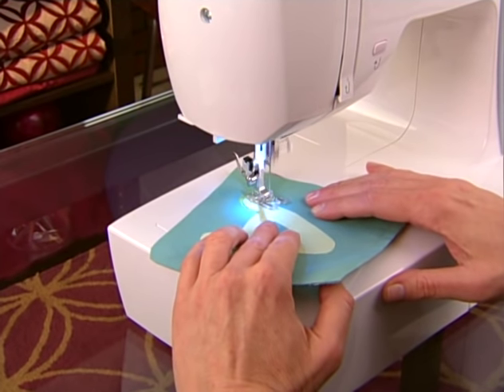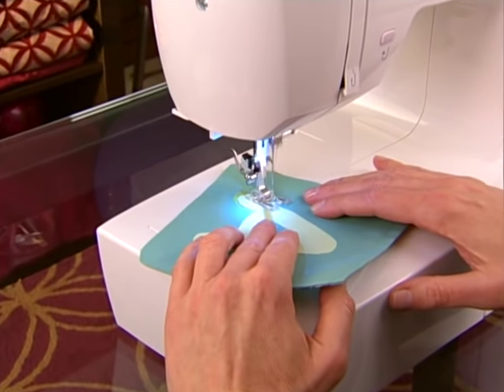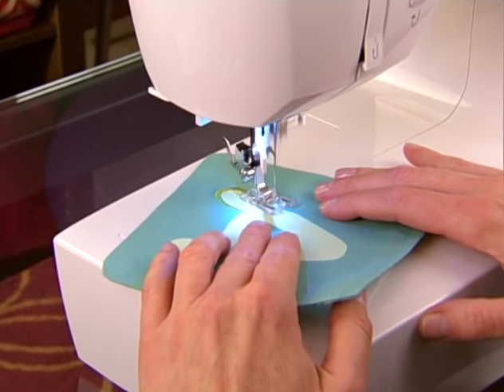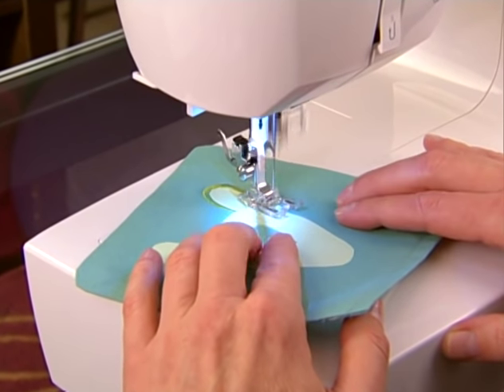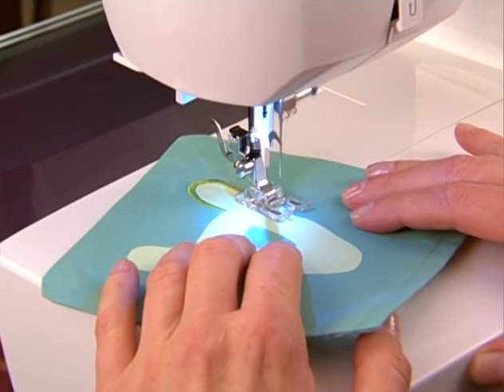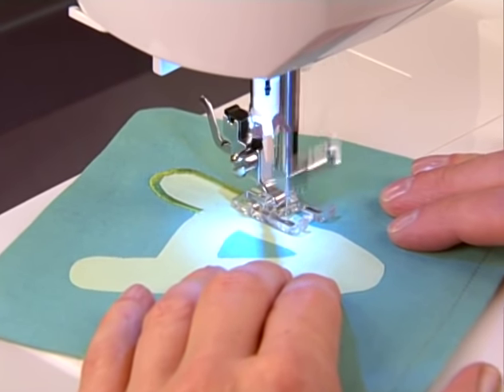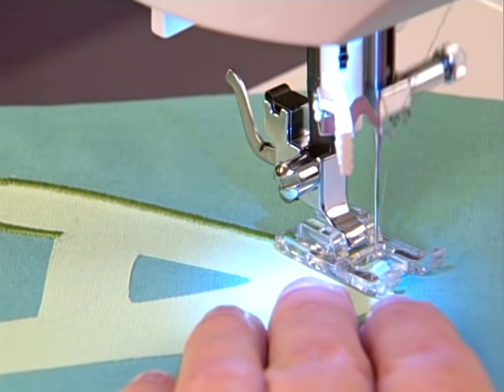Secure the applique to the base fabric with either a fusible web or with fabric spray adhesive. Place tear-away stabilizer under the base fabric to help the dense stitches sew smoothly. Stitch around the applique stopping to pivot at corners and curves.